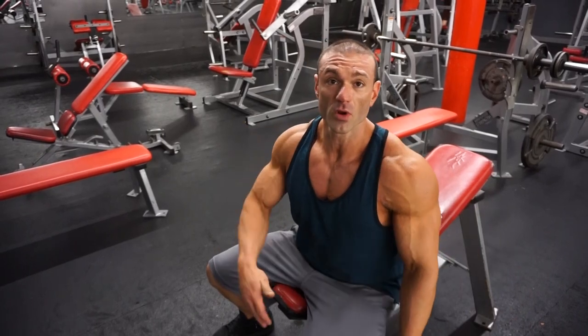Chest day, back day, leg day — it doesn't matter what it is. That will help you get ten times further in your training than if you don't do it.